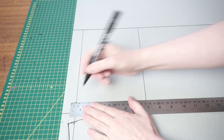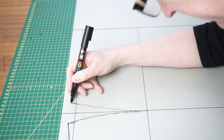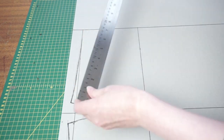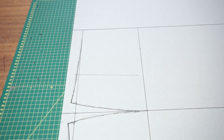For the front, take that quarter of the waist measurement and add in two centimetres, which is going to be your dart in the front. Again, raise the side up by about a centimetre and a half. This time we're going to put in one dart, placing it about a third of the way from the side. This one's going to be a little bit shorter - maybe about 10 centimetres.